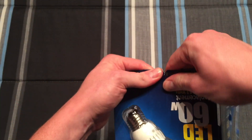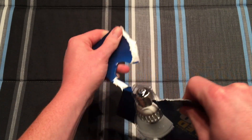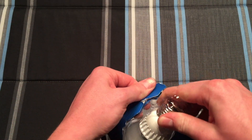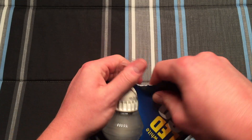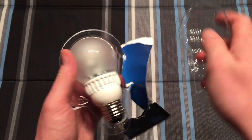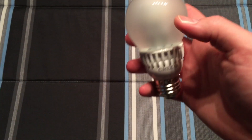According to this it says tear here to open, so let's go ahead and do that. Okay, so there's the bulb itself.